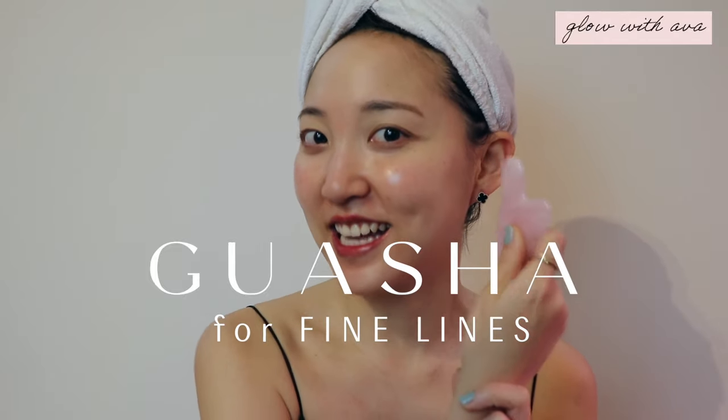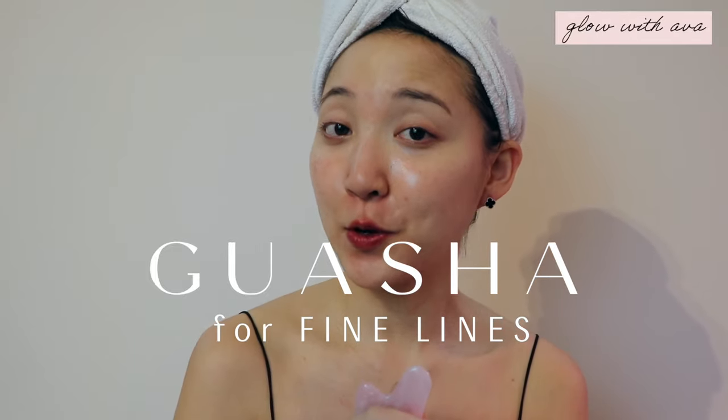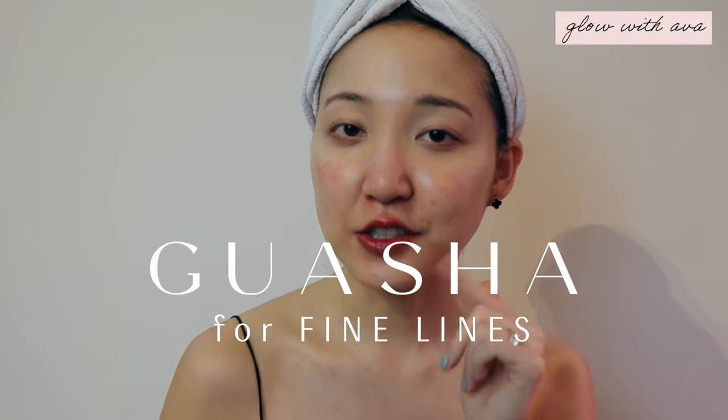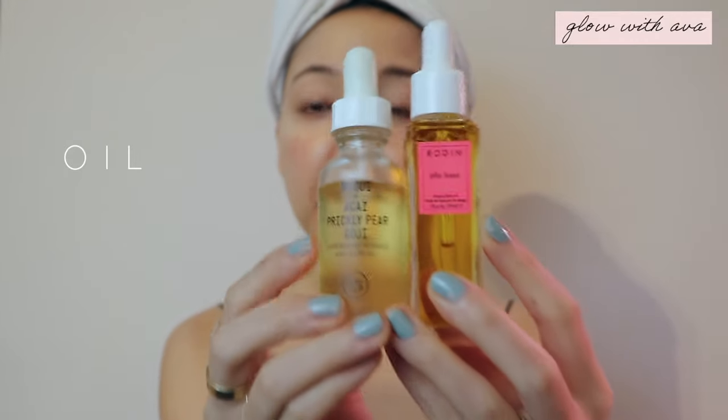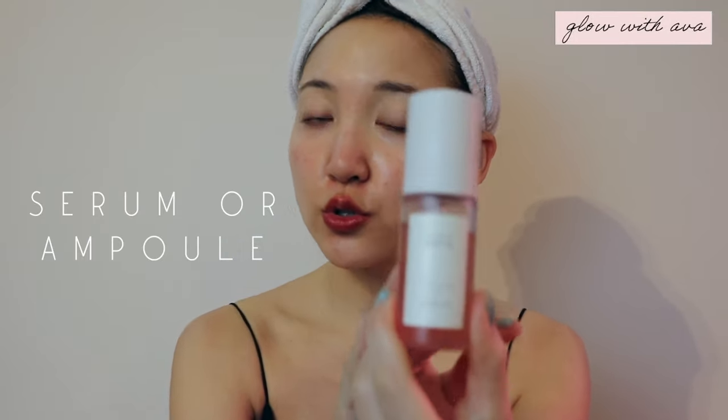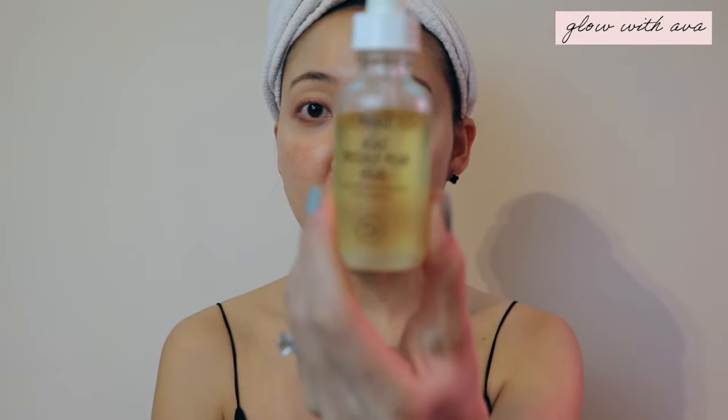Especially if you're 25 and over, I would highly recommend you follow this with me, because believe it or not those fine lines are developing underneath. I'm going to be focusing on five simple exercises you can do at home with me. What you need is an oil — choose an oil that you've used previously and know you won't react to. If you are sensitive to oil, you can also use a very hydrating, calming serum or ampoule. This is one of my favorites to also do the gua sha technique on. Today, let's use an oil.